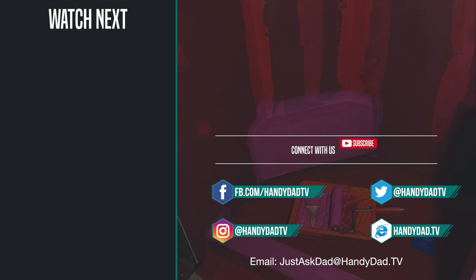Thanks for watching. Be sure to subscribe and look for episode six coming up. Visit my website handydad.tv for more great ideas and information.